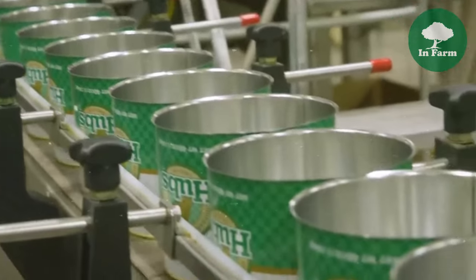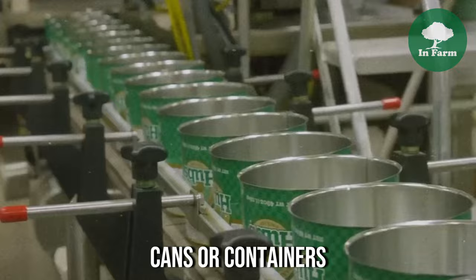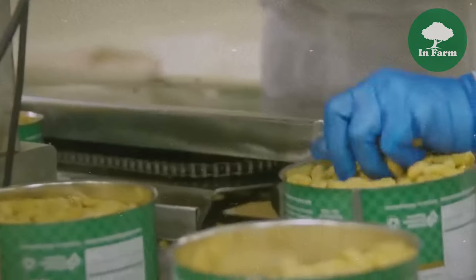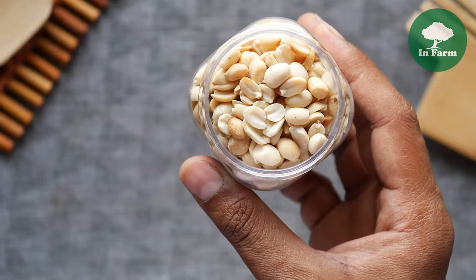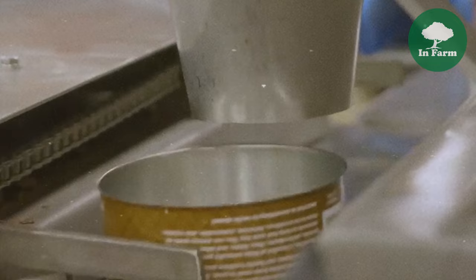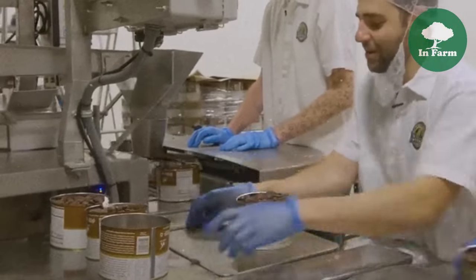Peanut packaging is a crucial step in the commercialization process, ensuring freshly cooked peanuts reach consumers in optimal condition. Once cooked, peanuts are carefully weighed and portioned before being packed into cans. The packaging process is typically automated, with machinery filling and sealing cans efficiently to minimize handling and preserve freshness. Each can is meticulously sealed to prevent air and moisture from entering, and equipped with a key or pull tab for easy opening, enhancing the consumer experience.